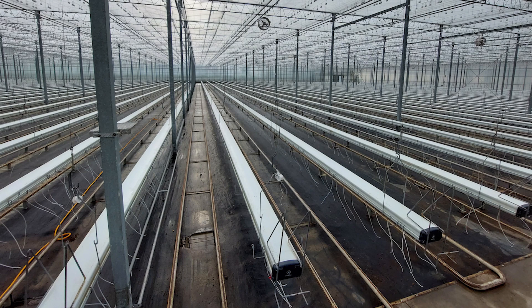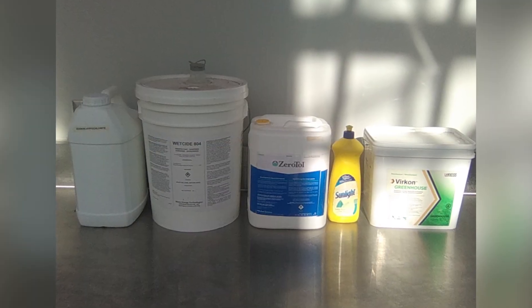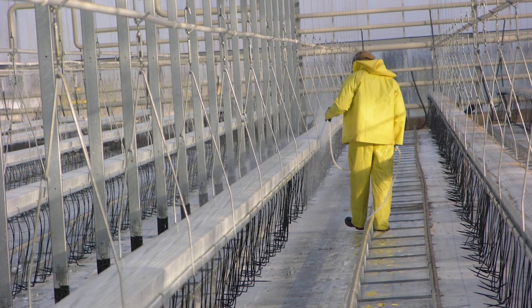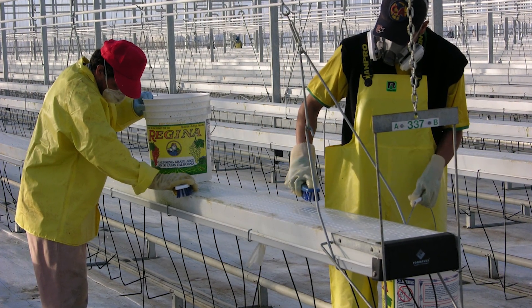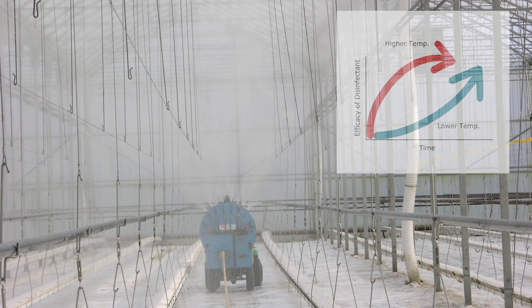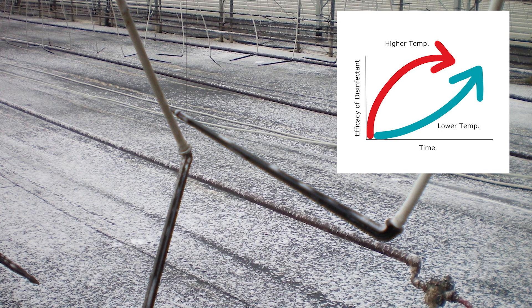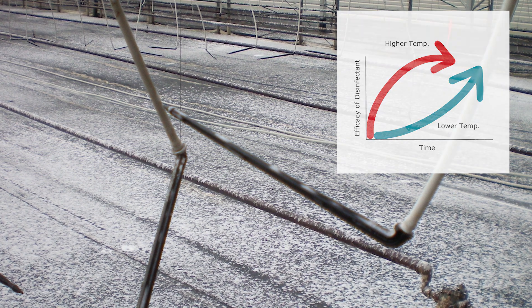Once the greenhouse is dry, the next step is to apply a disinfectant. Choose a product based on the type of pathogens you are trying to clean, and contact a crop specialist to find out which product will work best for you. Remember to follow the product label for application methods and rates. Keep in mind that disinfectants do not work instantaneously — create conditions that will slow drying to help ensure sufficient contact time. Be mindful of temperature: lower greenhouse temperatures require longer contact time and may reduce effectiveness, whereas higher temperatures could increase the efficiency and efficacy of the disinfectant.